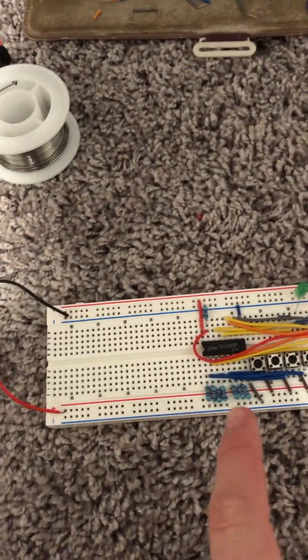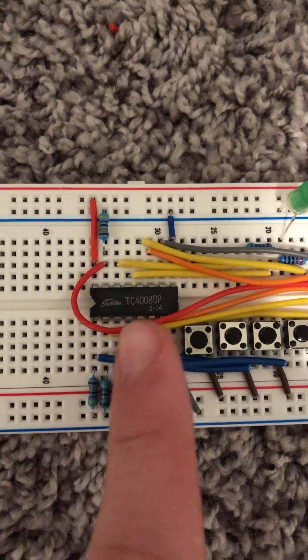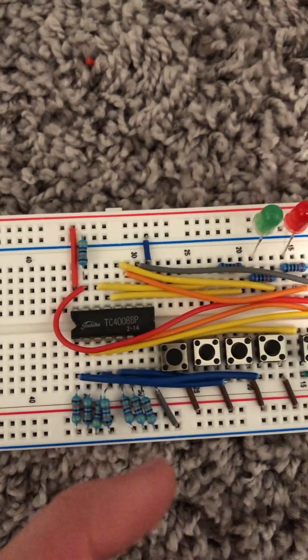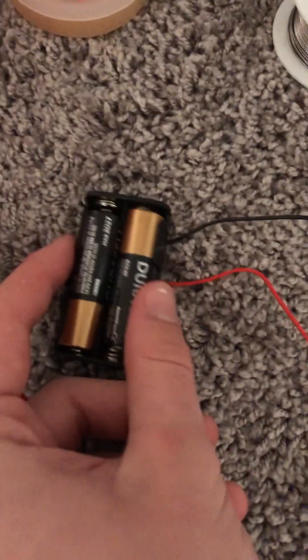I just made a 4-bit binary adder with the TC4008BP, or the CD4008, and it runs off of 3 volts, which is two AA batteries.